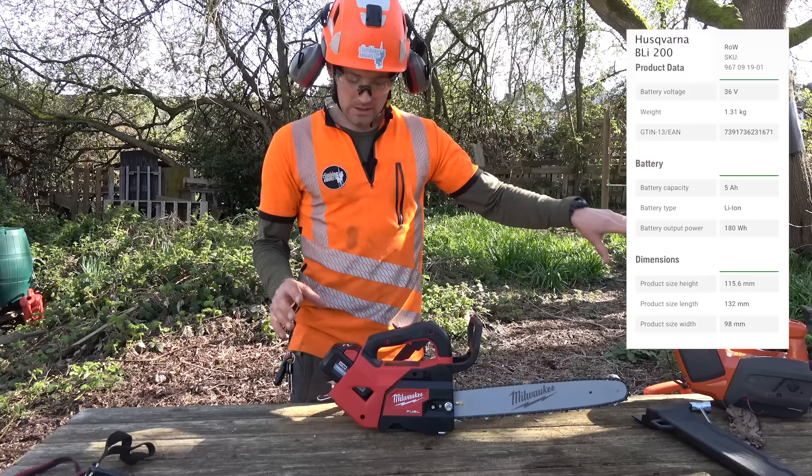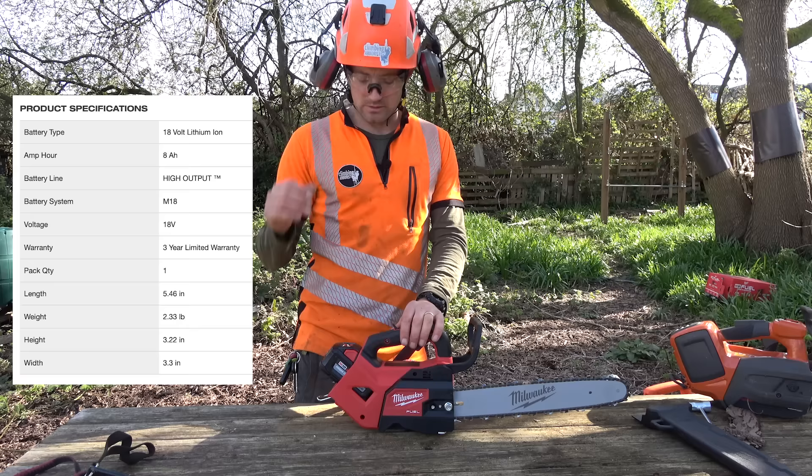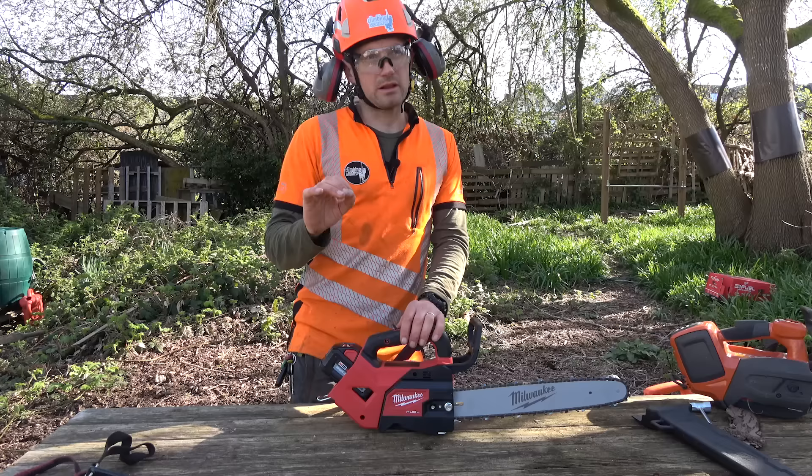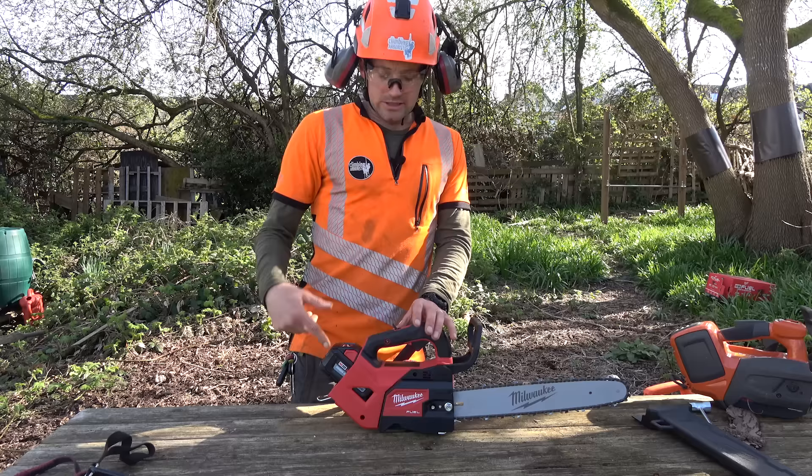I'm thinking the reason they haven't gone dual battery on this is just for weight, because it would probably make it a bit heavy - whereas on the leaf blower they have dual battery. I think Makita chainsaws maybe run dual 18s, but this is just single. It just didn't sound like it's very powerful, so we'll give this a whirl and actually see how it cuts.